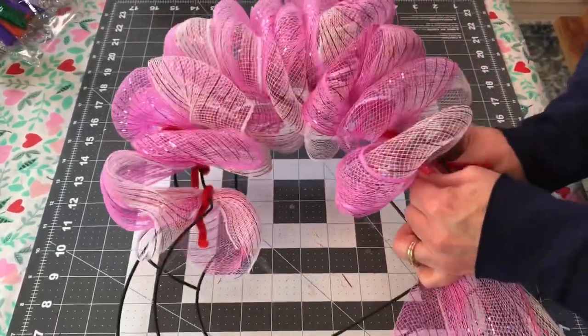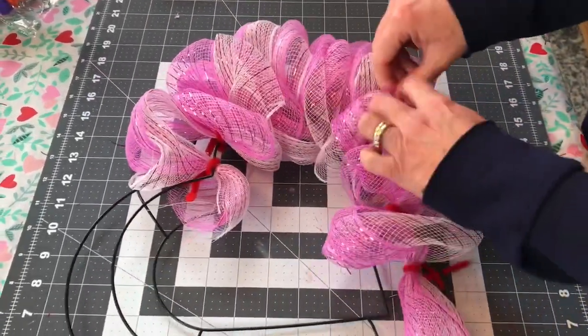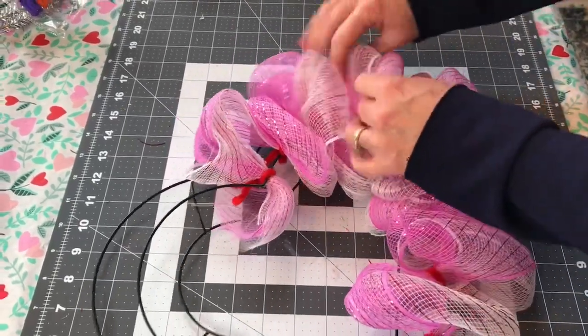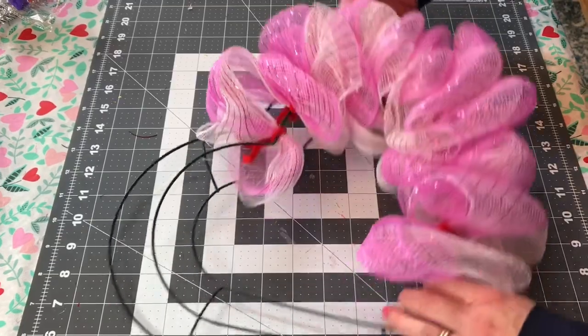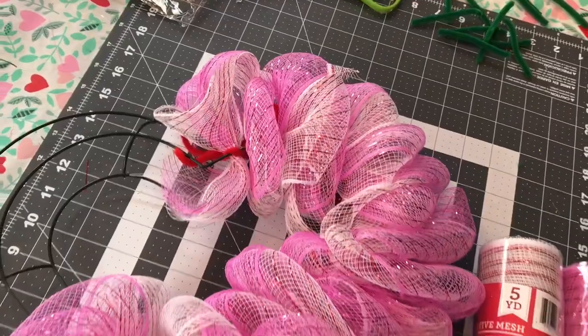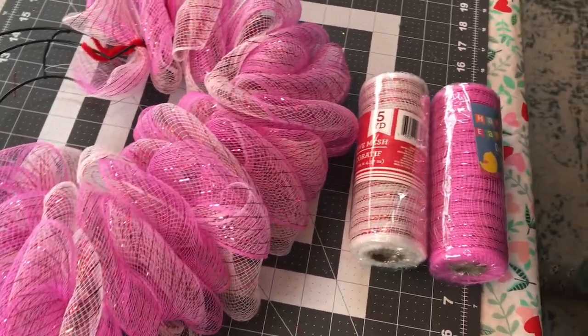I just kept mine simple, but Dollar Tree has a lot of cute Valentine's Day decorations right now — some really pretty table scatter, some glitter heart picks, so there are lots of things you can use to decorate your wreath. This is how it looks with the first two rolls, and now I am ready to use my last two rolls of the 6-inch Deco Mesh.